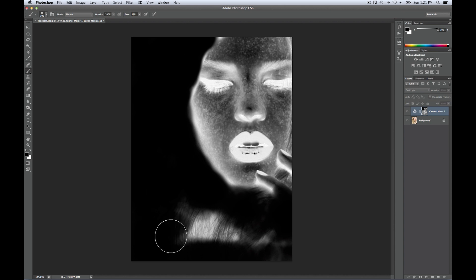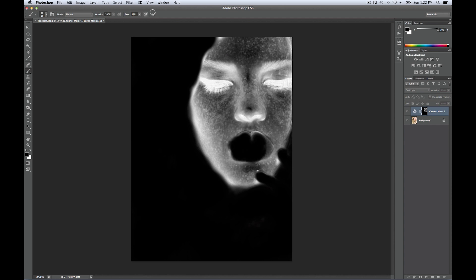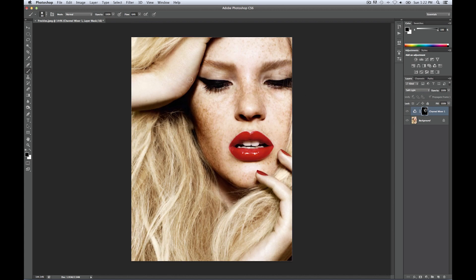It doesn't have to be precise — especially in hair, it's not that big of a deal. You can even select multiple freckles in this process with a white brush, a very very soft white brush, and make them even whiter so they stand out even more. Then you can always go back to your original and see what you're doing.